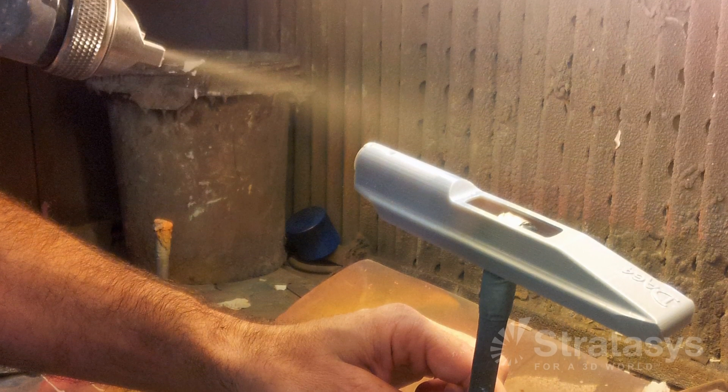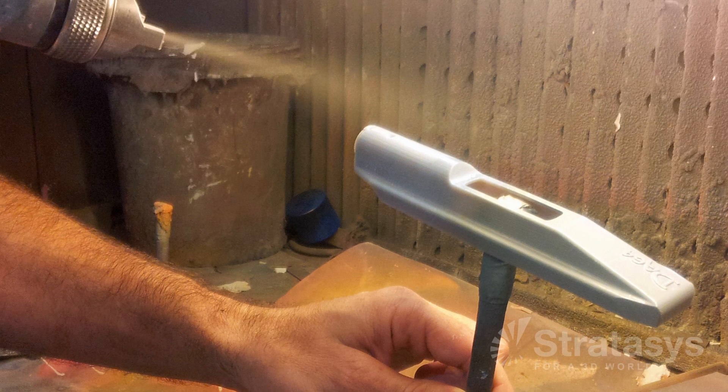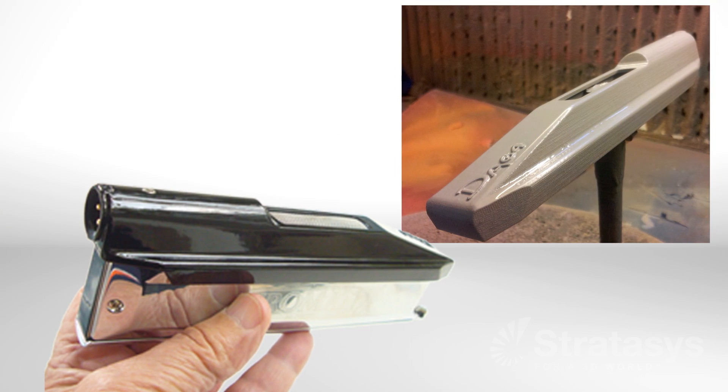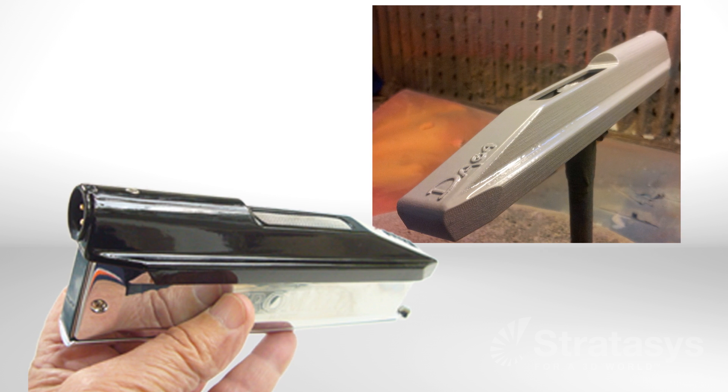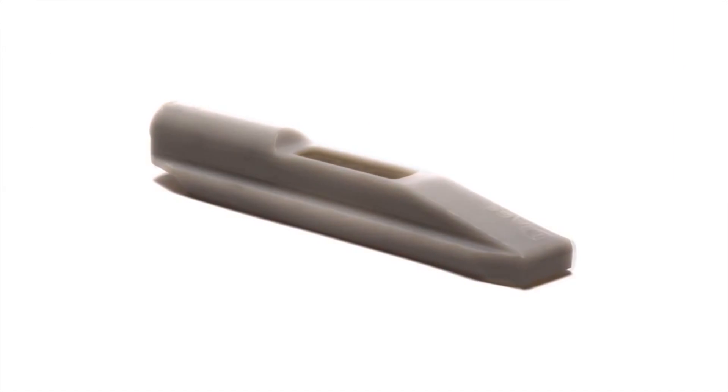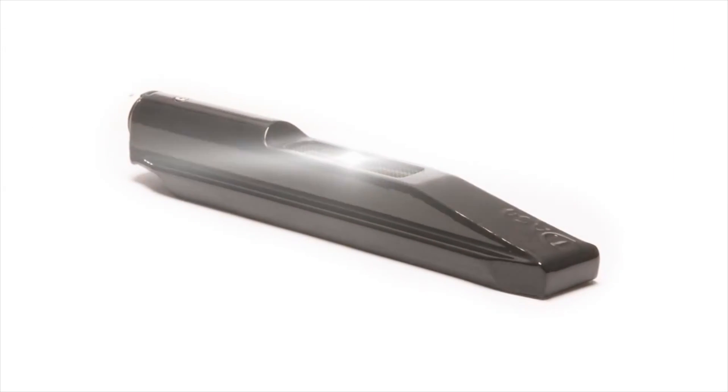Finish the casting by painting or plating to have prototypes, sales samples, or finished goods that look just like products on store shelves. PolyJet does not change the process — it just makes it faster and often less expensive by fixing the bottleneck: pattern making.